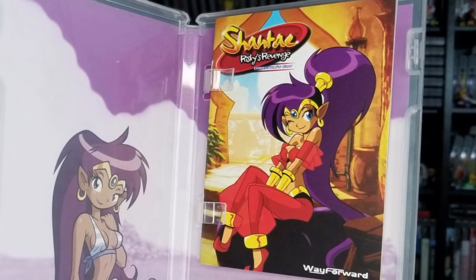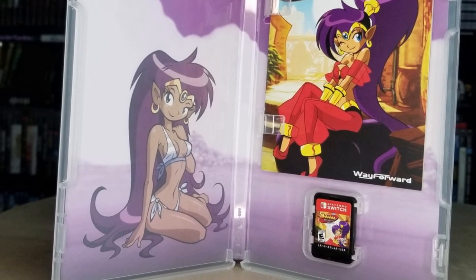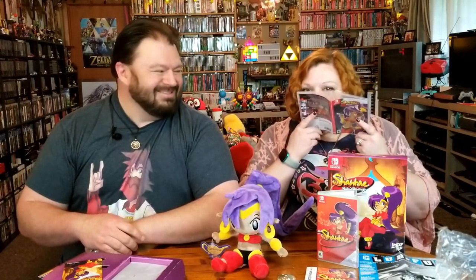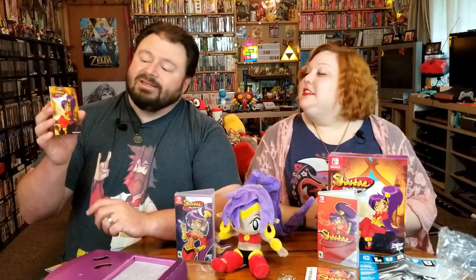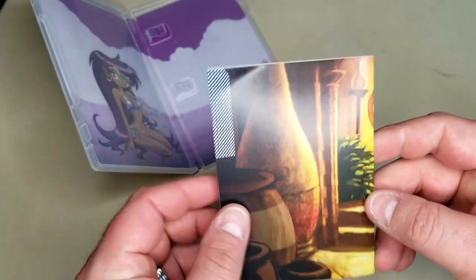Speaking of bouncy, look at that inner cover art. Apparently it's the swimsuit edition. I kind of feel like if I lick this one, you're going to smack me. They're our games now. And another booklet. Now this does not have the Game Boy Color style to it as that one did, but it's still a nice color booklet, which is nice — we don't get a whole lot of those very much anymore.